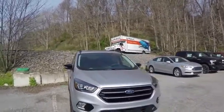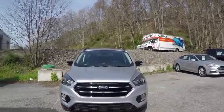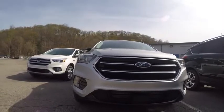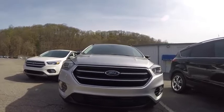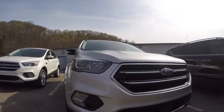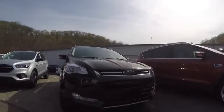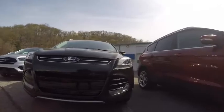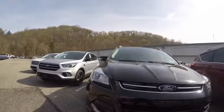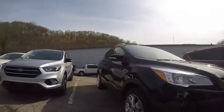And to show you guys the difference between the newer model, the 2017 versus the 2016, we'll take a look at that here. Just to show you guys the difference in the front fascia styling of the new 2017 Ford Escape versus the previous model. This is a 2016, and here's the 2017.